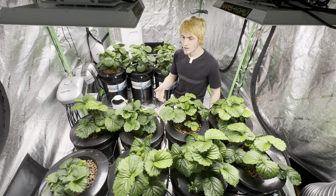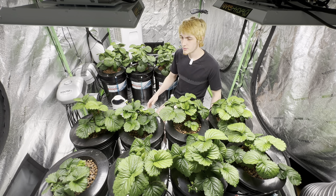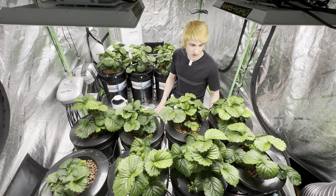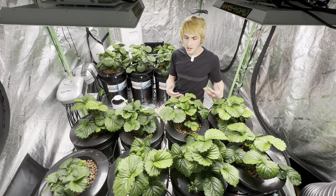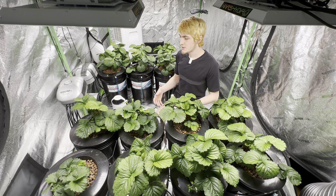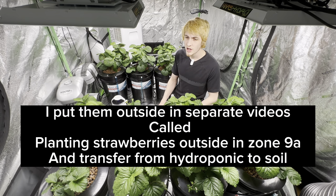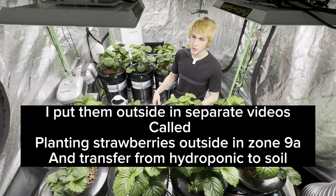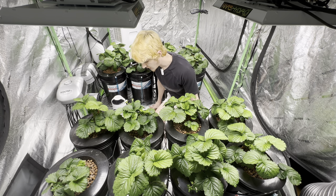EC should be about 1 for seedlings, 1.5 when they get a little larger, and then 2.1 to 2.5 when they're flowering. I'm going to show clips of me pruning my strawberry plants. These haven't produced any strawberries yet — in the past my plants went out of flower because I wasn't controlling the environment well enough. They're June-bearing, so when it gets too hot and the days are too long as we move into summertime, they stop flowering.